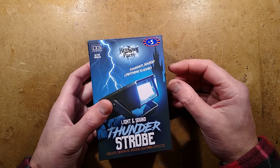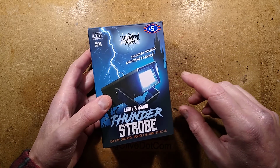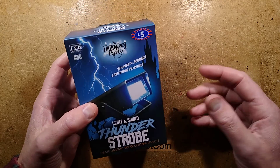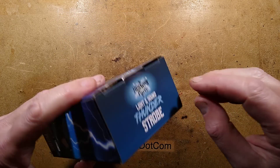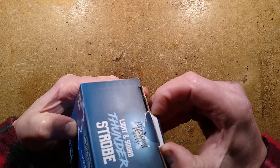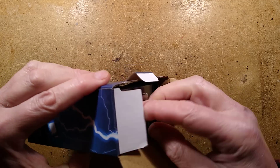This is from BM Home Stores in the UK. It cost £5, as you may notice. And it's a light and sound thunder strobe. It sounds very exciting — thunder sounds, lightning flashes. I get the feeling there's going to be a distinct lack of bass here, but you can judge for yourself.